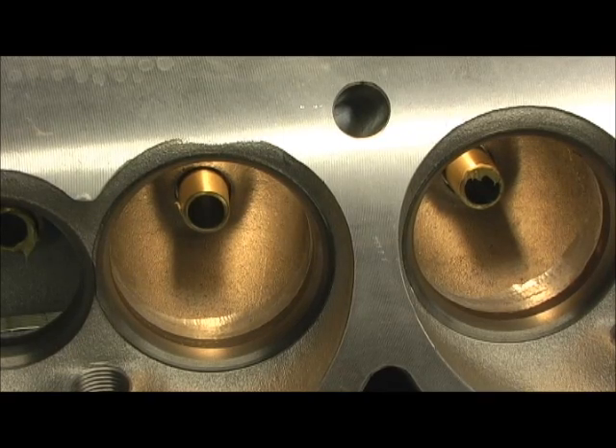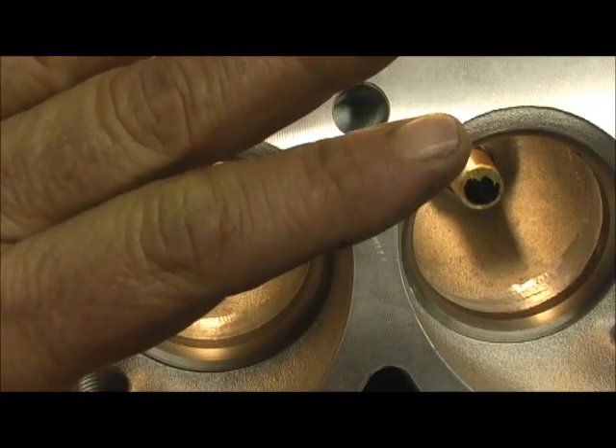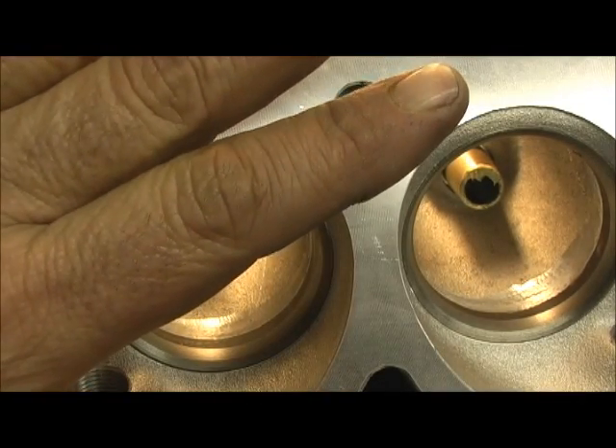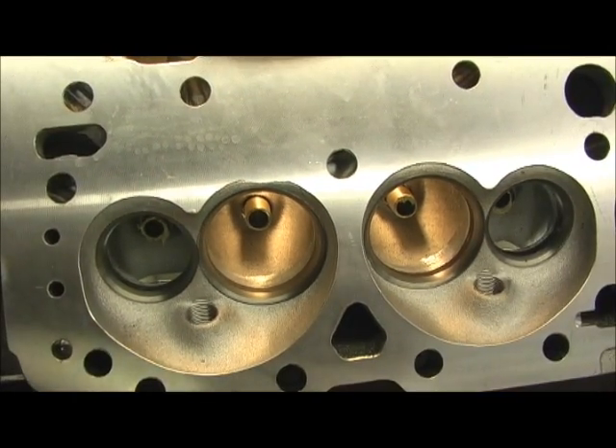Now we're on to the last thing. What I'm fixing to show you next isn't really a deal about Edelbrock — it's any of the heads that have a CNC port match, is what I'm calling it. I'm going to show you this last thing.